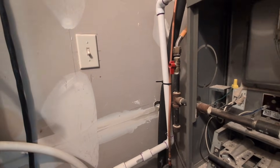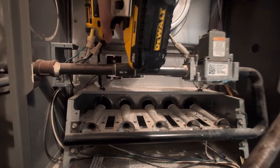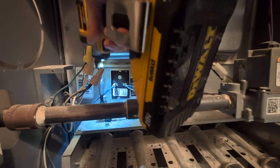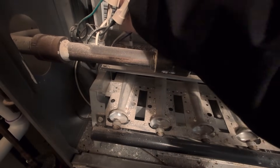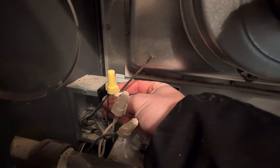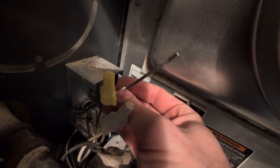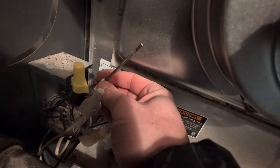We'll make sure we shut this off, and we've also turned the system off inside. We've got the quarter-inch socket piece on the impact driver and we're just going to back this out. It's just the one screw holding it in, so I'm going to reach in and pull it out. We've got the flame sensor pulled out and you can kind of see a little dirt there, a little grit.